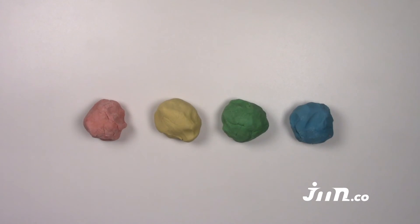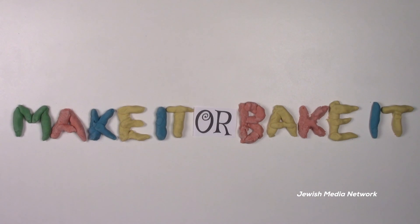This Play-Doh is not made to be eaten. Have fun making things out of your new Play-Doh!